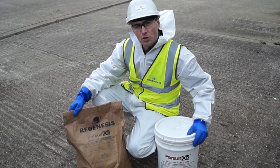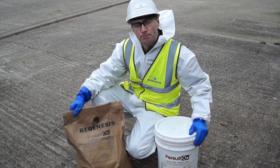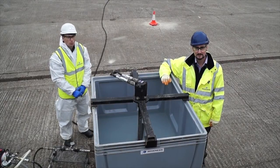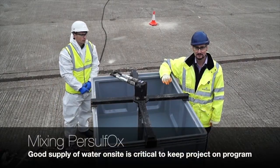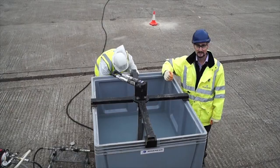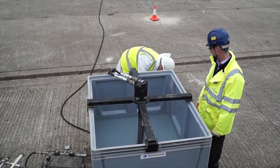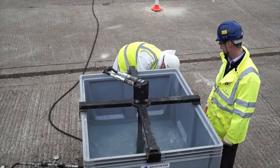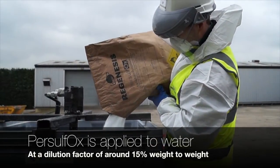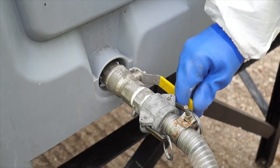Persulfox is normally supplied in 25 kilo sacks, but for smaller applications we can also provide it in tubs. Apply the required amount of water into the tank — having a good supply of water will be critical to keeping the project on program. Once the water's in the tank, turn on the paddle mixer and you'll be ready to add the Persulfox. Once the Persulfox is mixed, you can open up the supply to the pump and we're ready to inject.